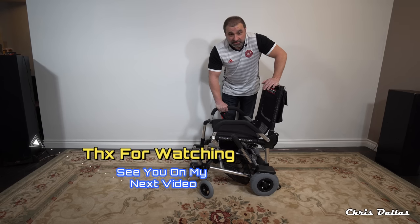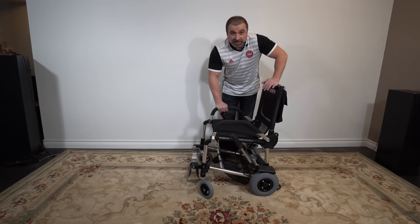It's a great chair. I'm going to ride it outside and show you what this chair can do on the straightaway. Thank you for watching — I'm Chris Dallas. Please subscribe, like, and comment. Signing out.